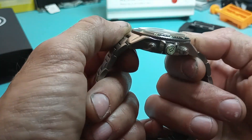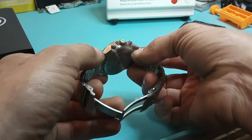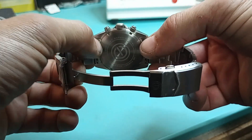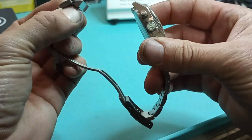And it's got the quick release too — a double quick release so you don't scratch up the watch. Oh man, look at that — pops right off.